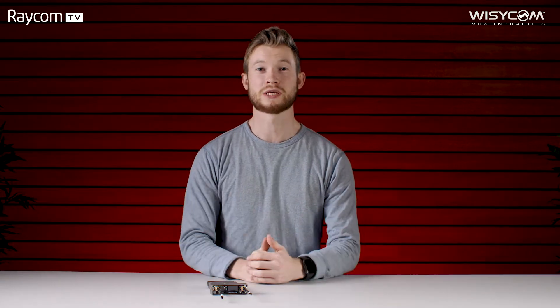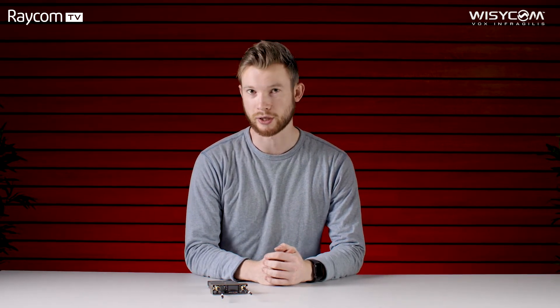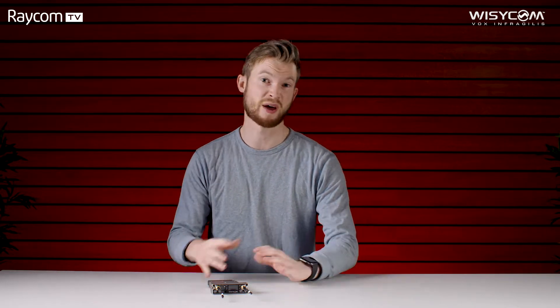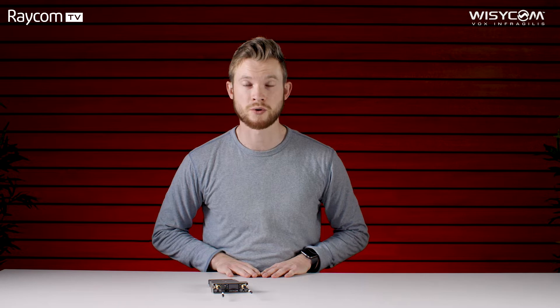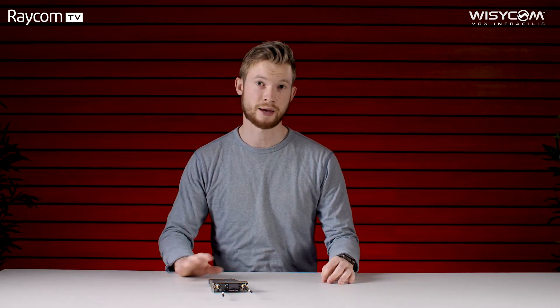Hello guys, welcome back to the Raycom TV studio. I'm Tom and today we're going to be taking a look at the MCR54 from Wizicom — particularly its main features and also the setup process to get yourself up and rolling. If you've been an avid watcher of the channel you'd have seen the MCR54 feature a couple of times because it really is an absolutely standout product.